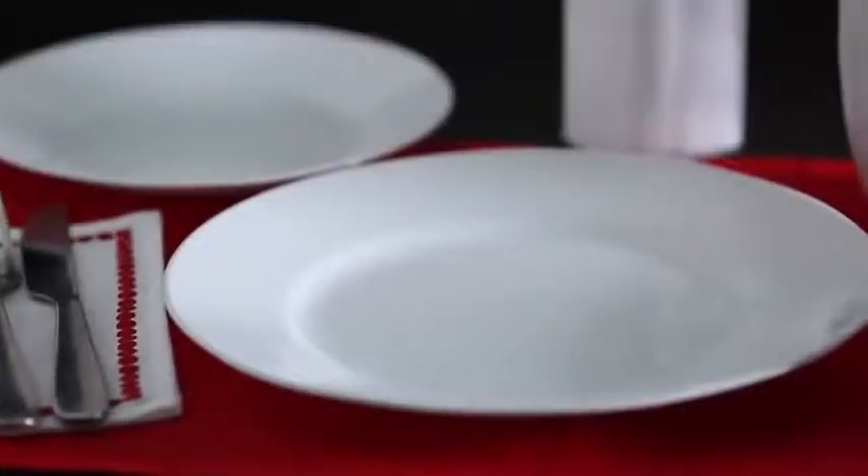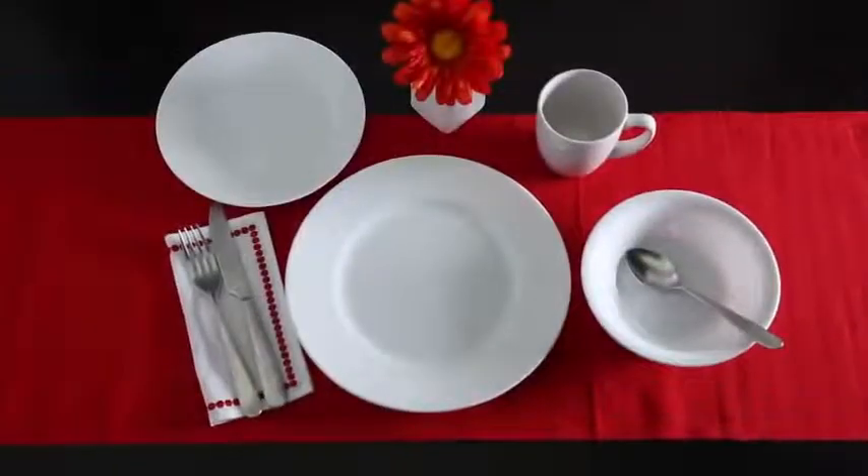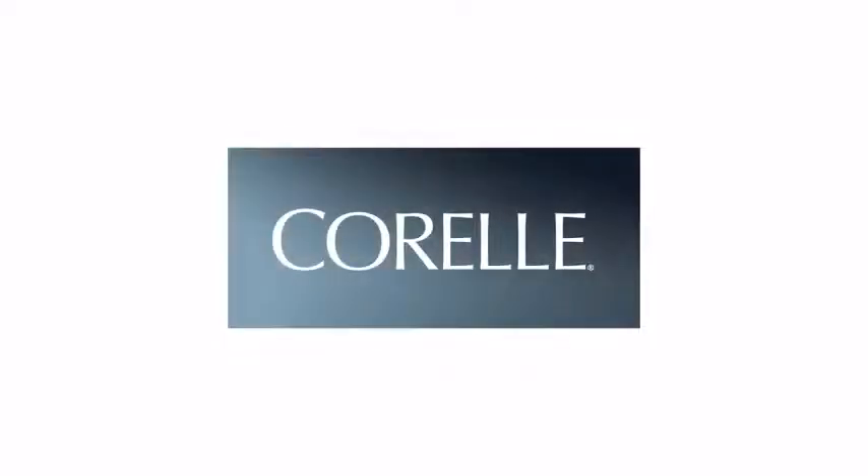Each 16-piece set includes four of all the pieces you'll need: wide rim dinner and lunch plates, bowls and stoneware mugs, and these beautiful Corelle dishes are made right here in the USA.